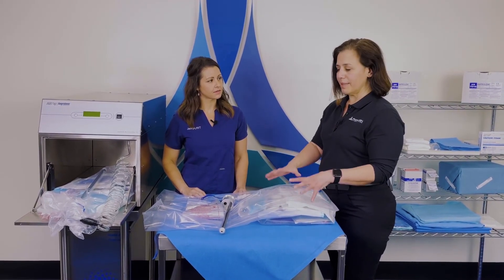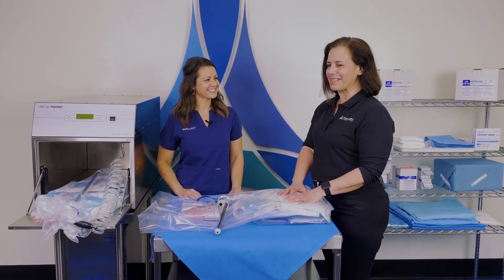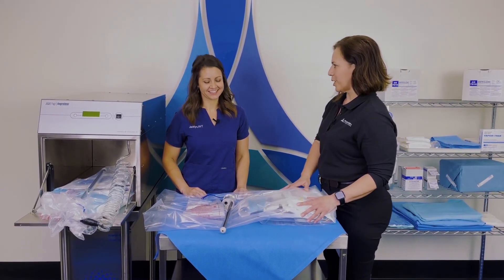So that's the way this system works — our Amperlene systems. We do have heated chambers, which will probably be another video, but the Amperlene system is one of the most popular with the veterinary markets.